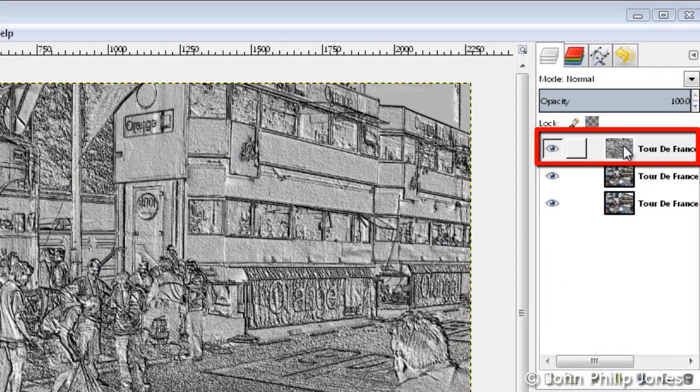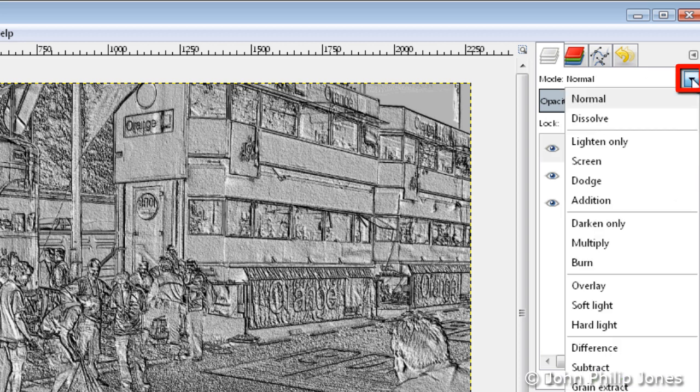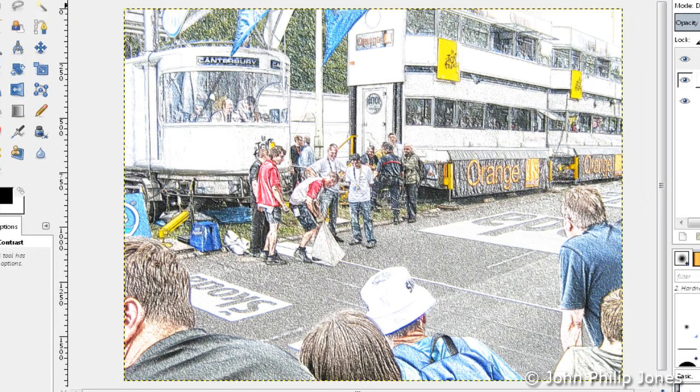Now we need to make sure we have this top layer selected — the embossed layer we've just created. We're going to come over here and select from this drop-down list and choose Dodge. And when we choose Dodge, what we can see is something that looks like it's been drawn by a crayon.